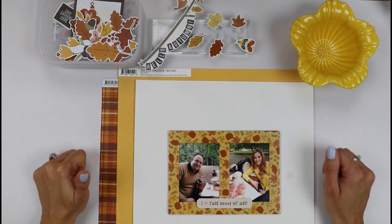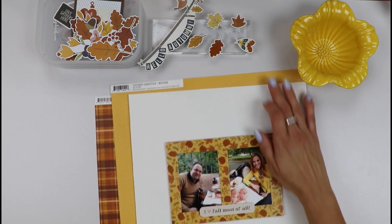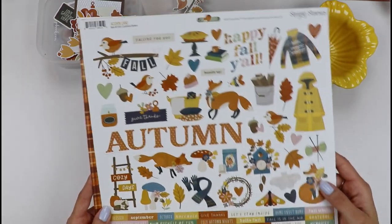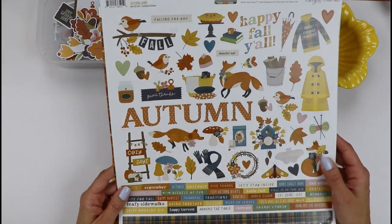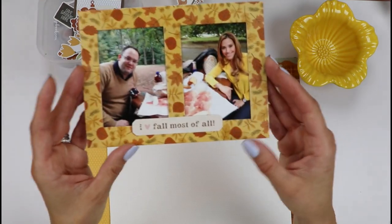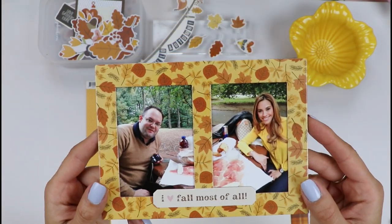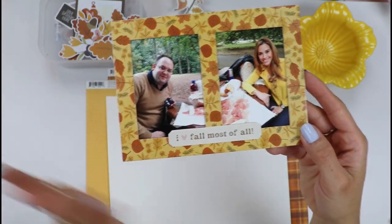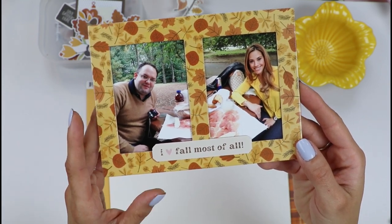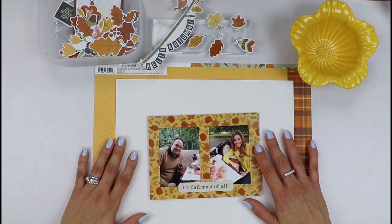Hello friends, how are you? It's Gloria Parra here again with another process video, this time for Simple Stories. I will be using their new fall collection, Acorn Lane. It's gorgeous — look at those crisp colors, I love it! This is the photo I will be using. It's of me and my husband a couple years ago in Central Park, New York. Before kids, we had a little picnic there and had so much fun. It was gorgeous to see New York in the fall. I hadn't scrapped those photos and thought this was a perfect collection to do so. Let's start!